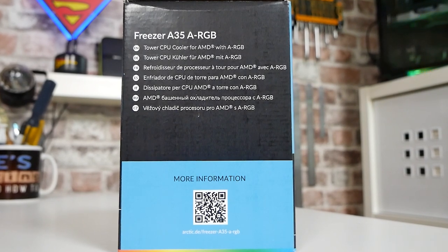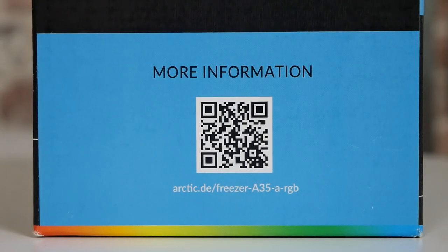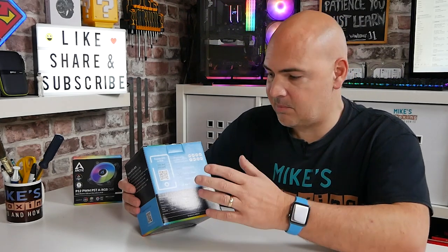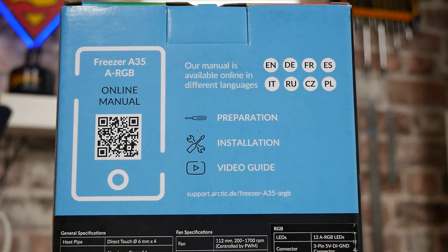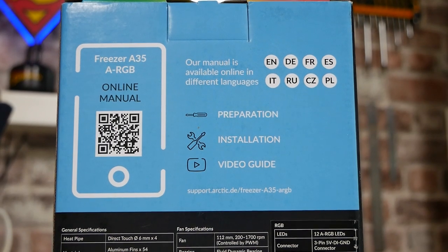Plastered all over the box are QR codes, so if you want to find out more details you can just scan the box. The manual itself, the installation manual, isn't in the box, which I think is fantastic — a brilliant, green approach. Arctic doesn't put stuff in here that you don't need, and if they can get away with not including it, they will. You can scan that for the instructions, and realistically this is so easy you're not going to need it anyway.